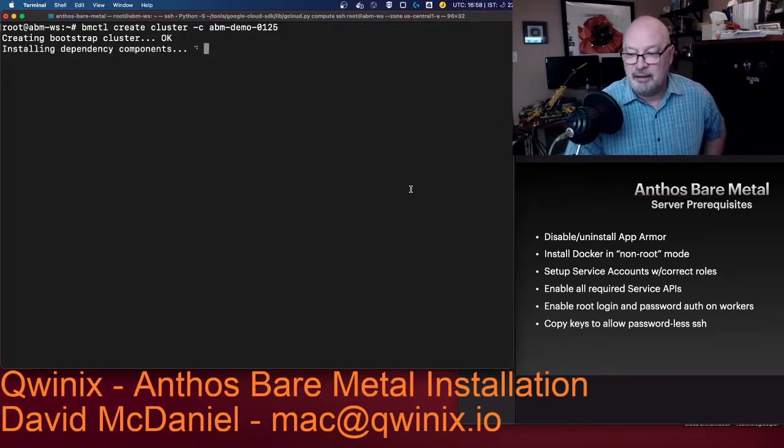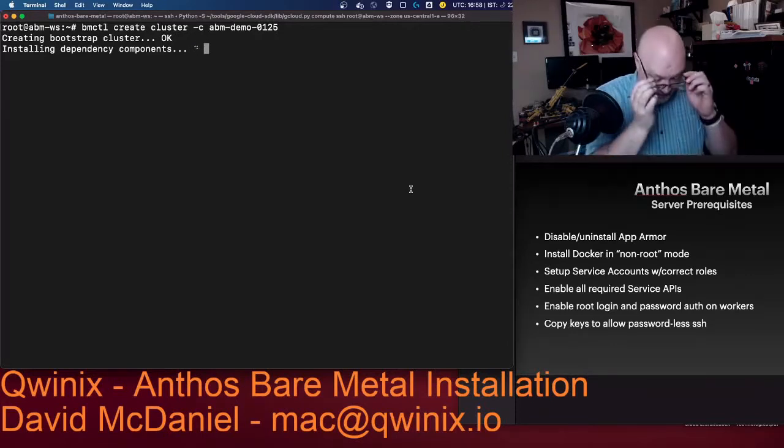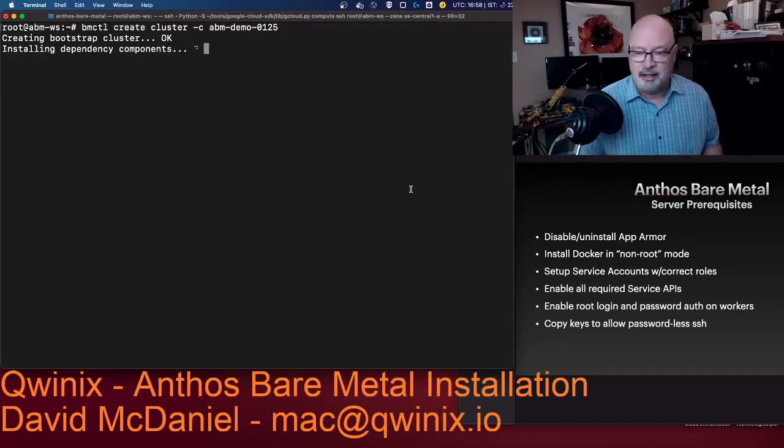This will take around 15 minutes. I am going to edit this video to bring it down, but I will let you know the various timeframes. What it does is basically create a bootstrap cluster, because Anthos bare metal has a philosophy of doing everything inside a Kubernetes cluster. When you're standing up a cluster, you don't have a cluster yet, so it creates this Docker-type cluster to deploy admin features and functionalities, which it then uses to deploy the cluster you're actually wanting across the multiple nodes.